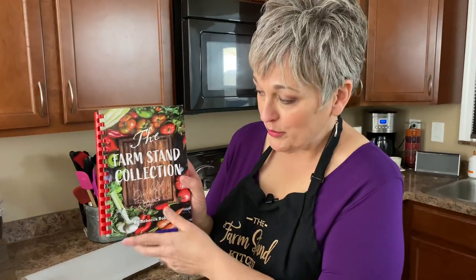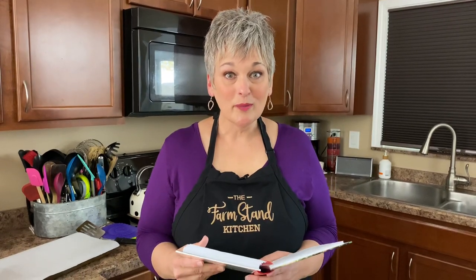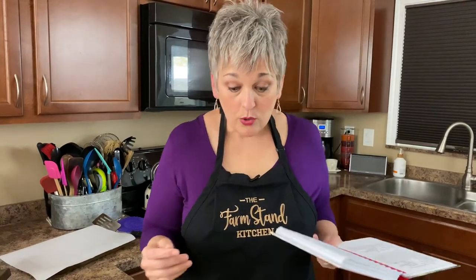Welcome to the Farm Stand Kitchen, my name is Rebecca. Today we're going to be working with zucchini and making a recipe from this cookbook, 'The Farm Stand Collection: Our Best Recipes.' Today our recipe is on page 64 and it's called Zucchini Tots. This is one of my favorites — I like to make it with garden zucchini. Let's go over our ingredients.